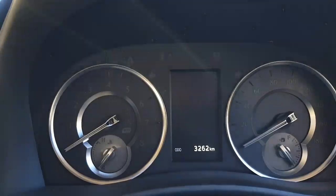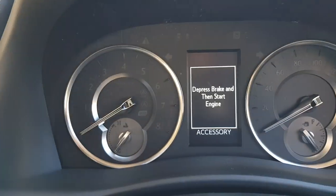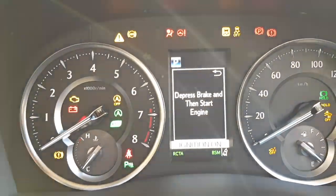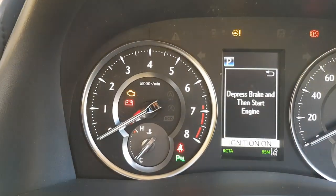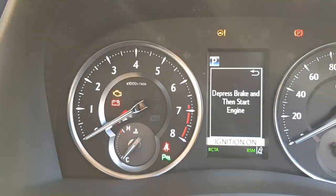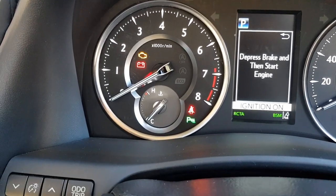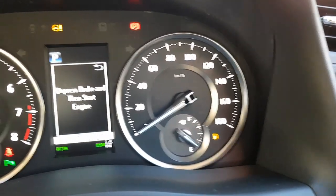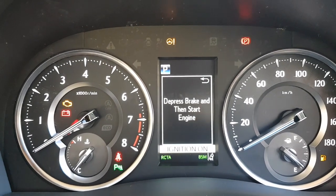Towards the front you've got your gauges. I've got a bit of a glare, which is kind of annoying — it happened in my previous video when I did the Alphard version. So you've got your rev counter, temperature gauge for the engine, your fuel gauge and speedometer, and a little multi-function display which you can cycle through your trip computer and so on. It's quite cool.